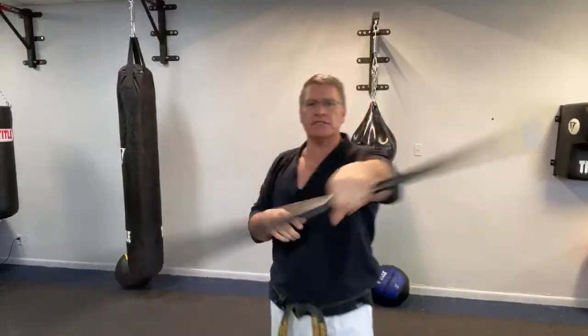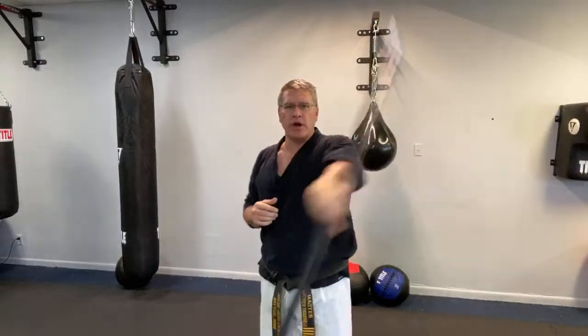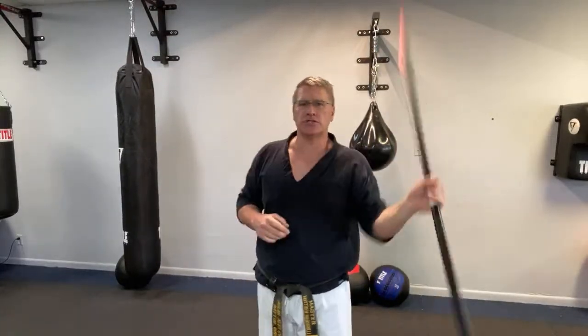That's why I like cross training with a weapon. If you do striking martial arts, you grab a weapon like this and it will improve your speed, strength, power — all the things you need to get better in your traditional martial art or your other striking or grappling. Your grip gets really strong with weapons training, and that helps a lot if you do grappling like jiu-jitsu, judo, or wrestling.